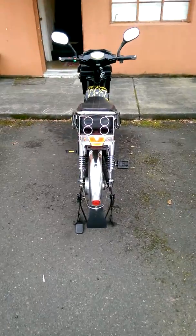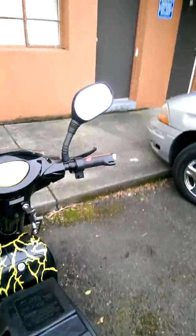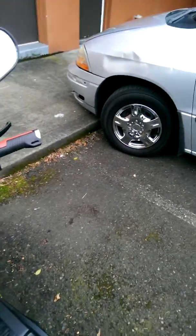LED lights in the front, turn signals in the bulb. There are bulbs in the rear as well, and they're nice and bright — highly visible. The turn signals make noise. Horn works.